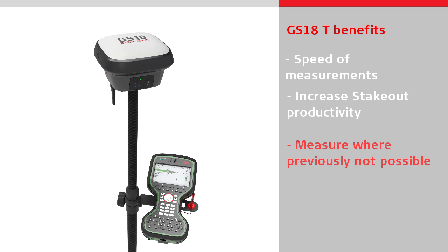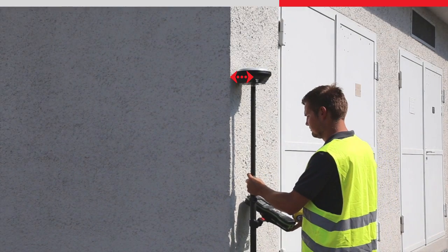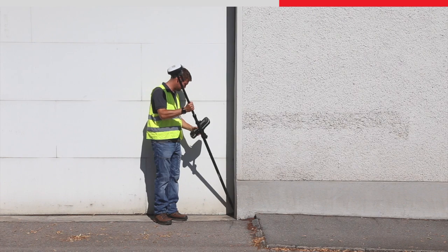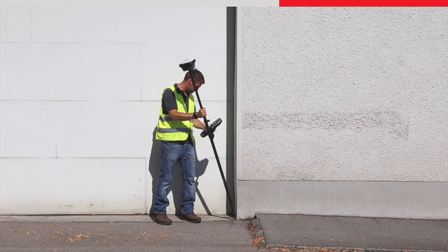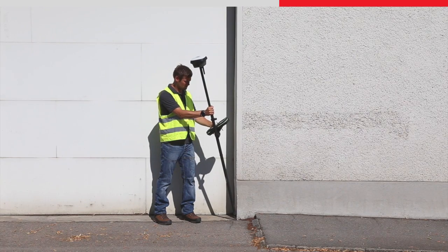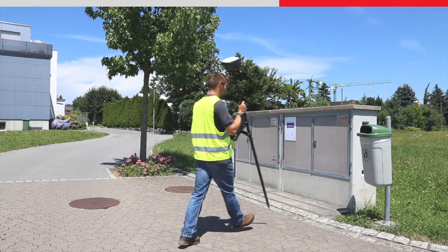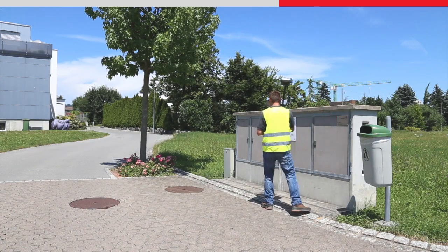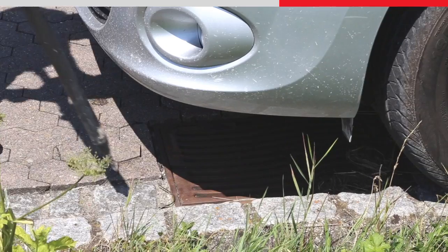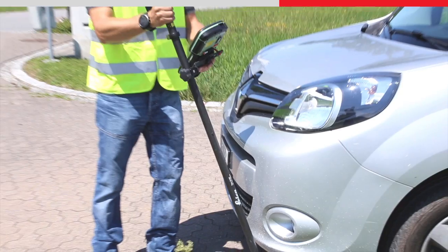With a conventional GNSS sensor, measuring some objects is difficult because the sensor obstructs the ability to physically reach the required position to measure the point. With the GS18T, the tilted pole tip position means you can accurately measure difficult-to-reach points that you couldn't before — for example, corners of buildings and street furniture such as light poles. You can also measure next to objects with magnetic interference, such as electrical boxes, metallic fences, or near to cars, meaning you can now measure everywhere on site with less effort.